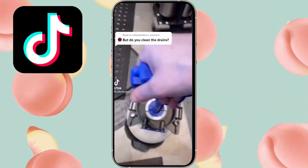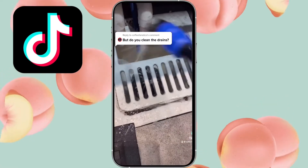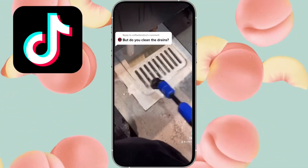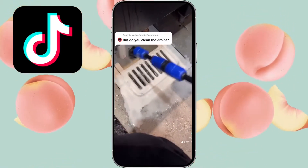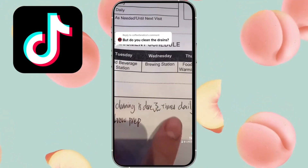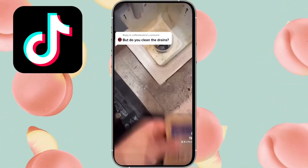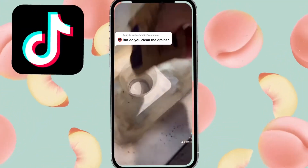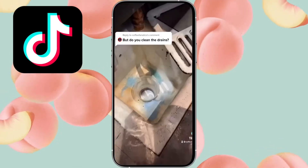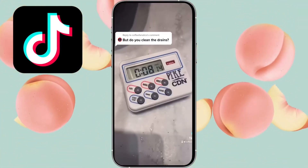A lot of you ask how I clean certain parts of the store. I've shown you the ice machine, I've shown you the nitro cold brew station, but now we're going to show you the drain. There is a daily and weekly task, but what you're about to see is my monthly non-required clean. As long as you spray it with drain cleaner three times a day it should be very clean, and weekly you spray with drain cleaner and scrub it, but coffee is still going to stain a bright white drain.